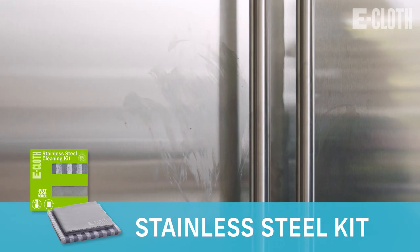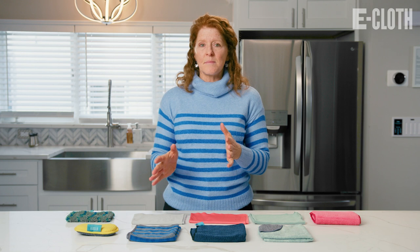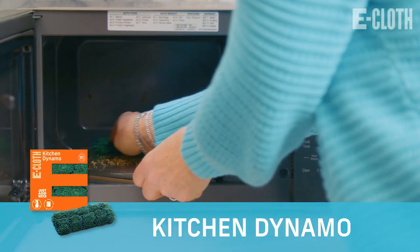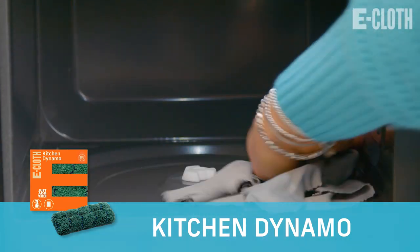We can clean all the stainless steel appliances with our stainless steel kit, or use the cleaning pad and a glass and polishing cloth for non-stainless steel. To clean the inside of the microwave, I love the kitchen dynamo and I always follow it up with a glass and polishing cloth to dry and polish.